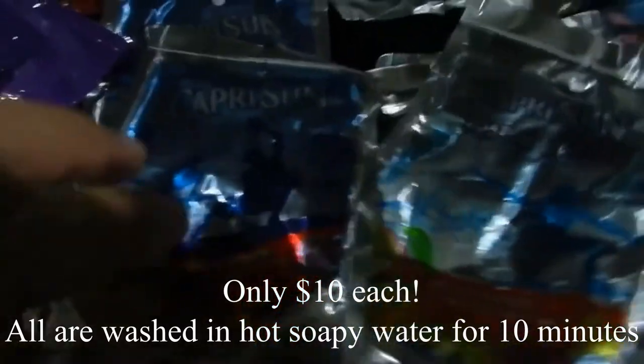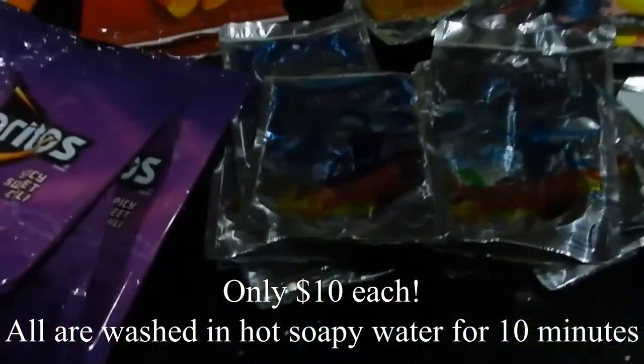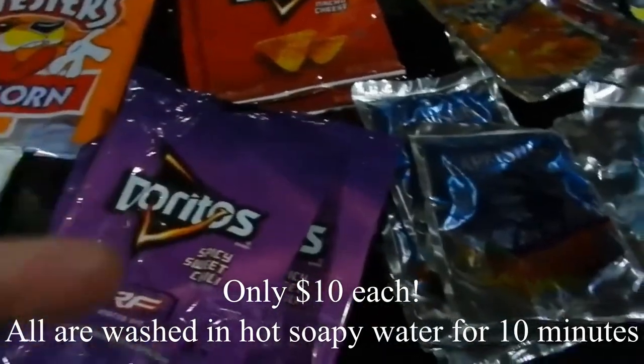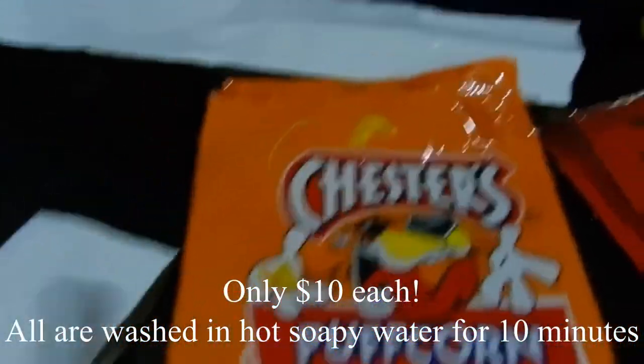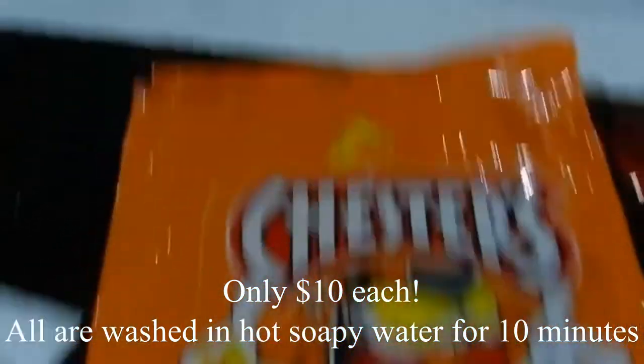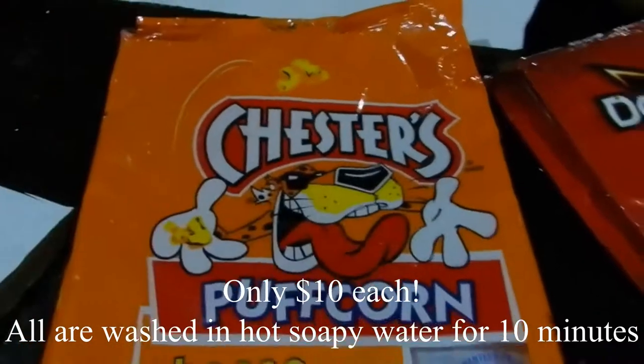This is about the only thing where, when you sew two of these together, you do not need a membrane on the inside — a bladder, or whatever you want to call it — something on the inside. But this one right here, you're going to need something on the inside. I would actually use the white side facing this, so the white would actually pop this out better.